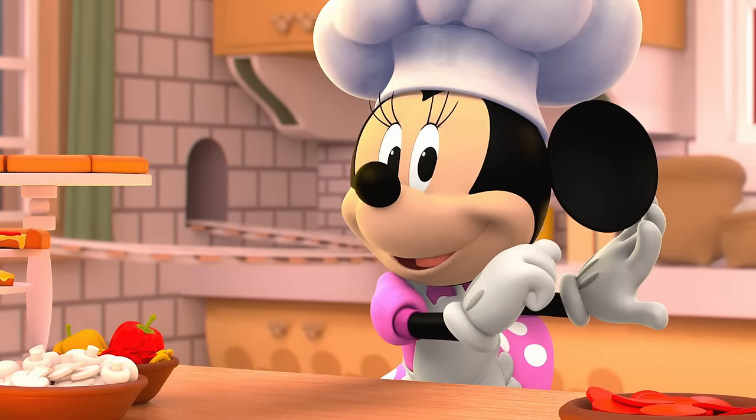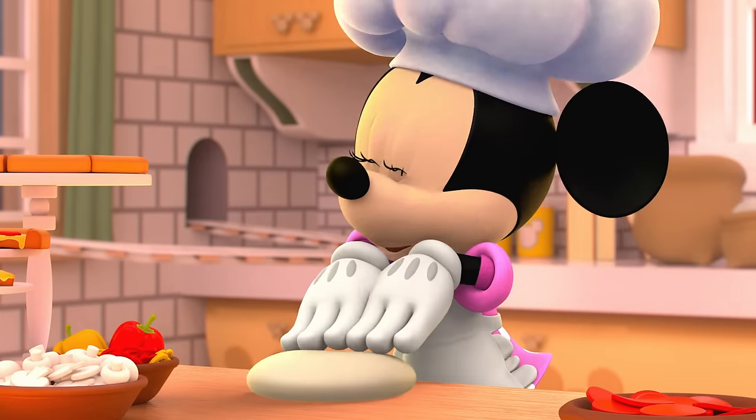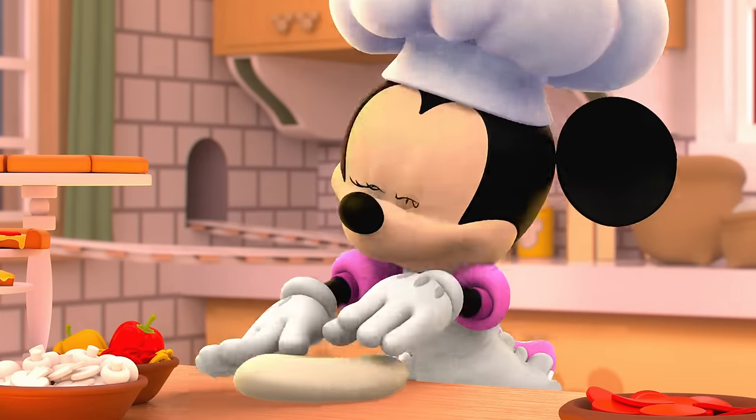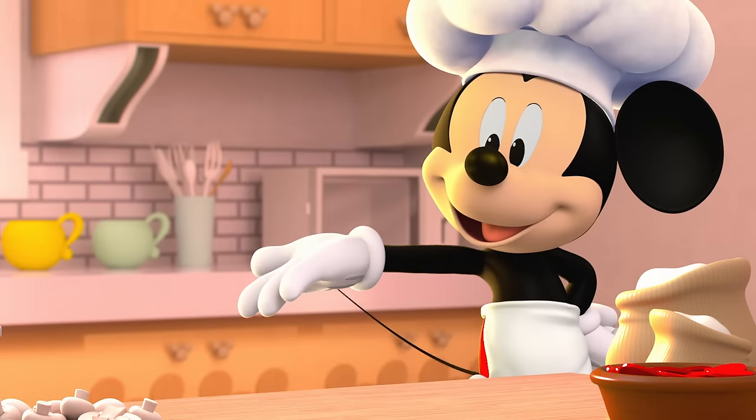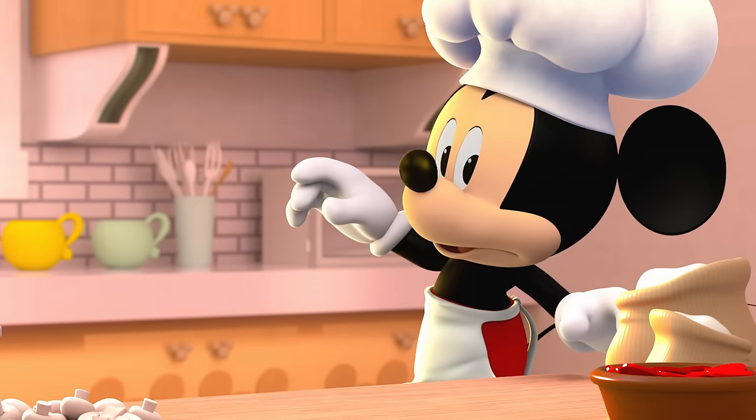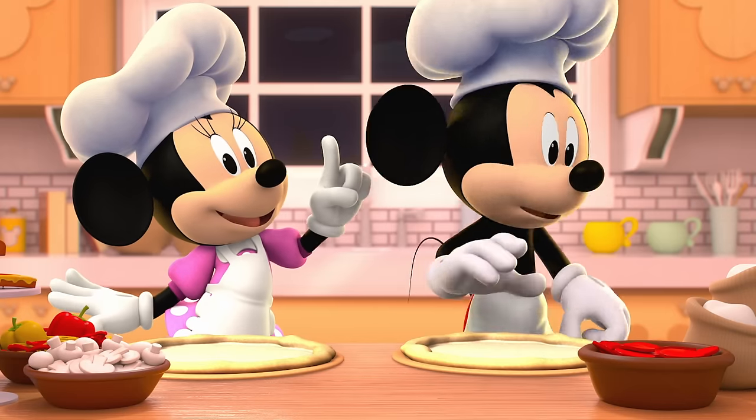First, we knead the dough to get it nice and smooth, so we can add our toppings. Well, that's strange. Oh well.